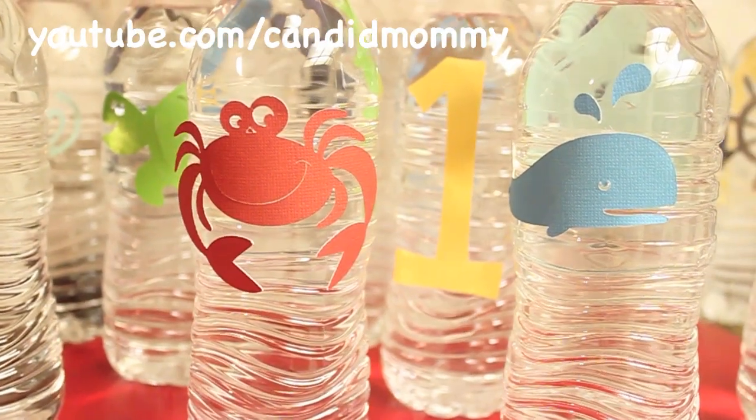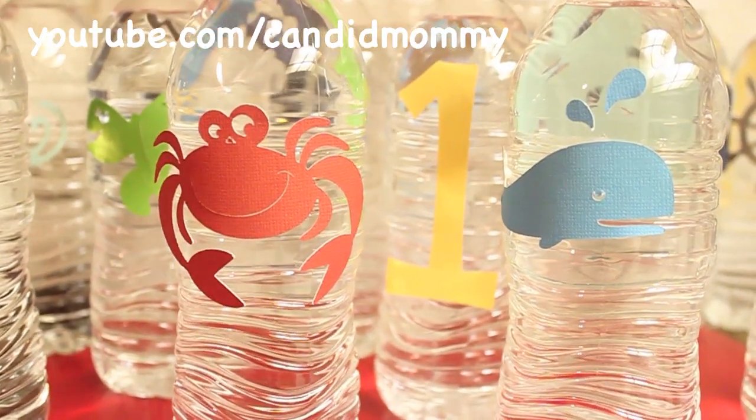Hey guys, today I'm going to show you how to make really, really easy and inexpensive custom water bottles.